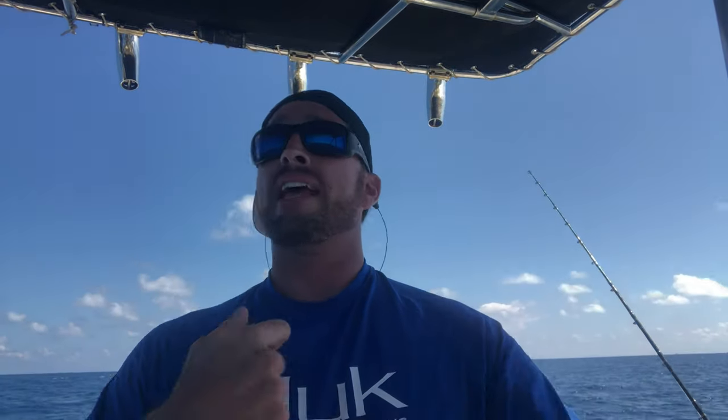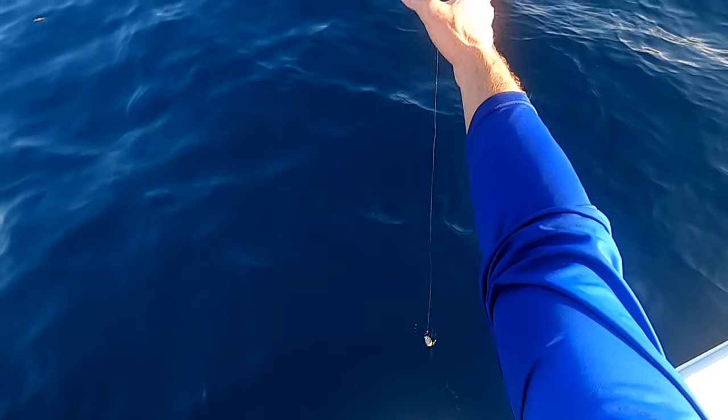This enables you, once you get all that line in, to take your weight off and then reel down to the fish — avoiding sharks, avoiding tangles in your line. It's been awesome. So I'm going to show you how to use it right now, and also show you a real nice mutton I got today. Stay tuned — tight lines.